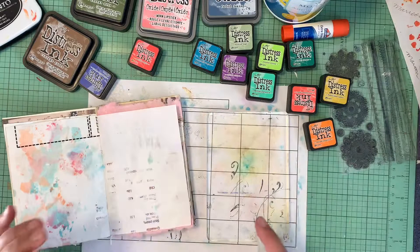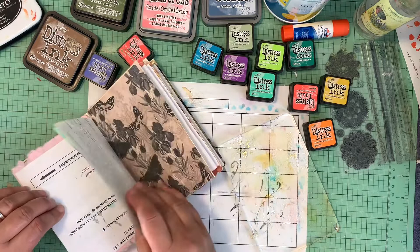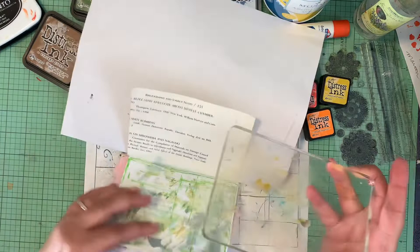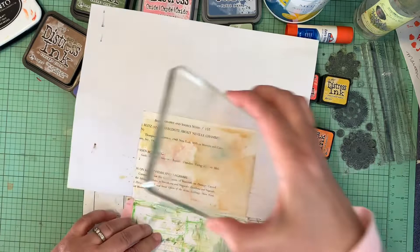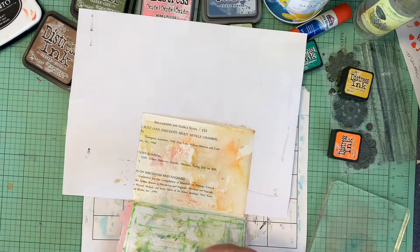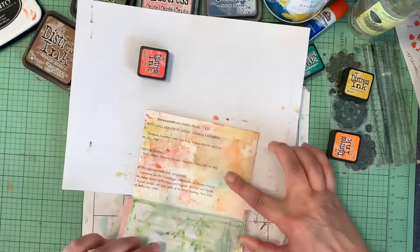I'm just wiping it around a little bit and then I have a squirt bottle to wet it down. It's going to give me a wet page, but I have my heat gun standing by. This is a really easy way to add color to your page without adding a whole lot of mess or strain. It comes out and gives a really mellow look. Let me add a little more abandoned coral — wipe it on the block, get it a little wet, and just dab it on. Isn't that pretty?